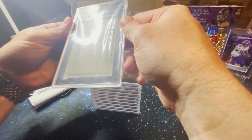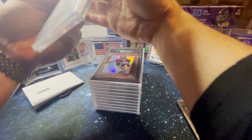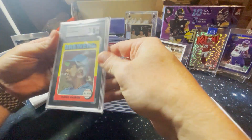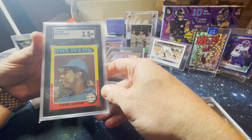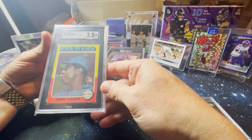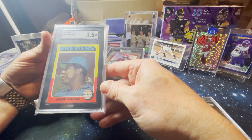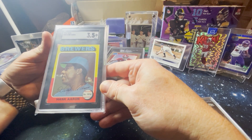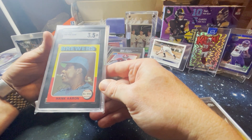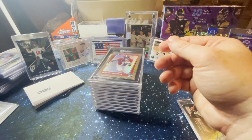We've got a Hank Aaron 1975. Try to cover the score — three and a half. This is one of those ones that I didn't expect a great grade on. The corners are rough. That has good eye appeal, but by this point in his career, it's nothing fancy. I just love him. Love having a card of his that has that eye appeal. Bad start, though.